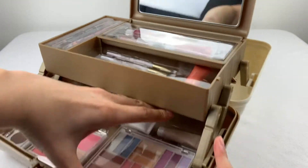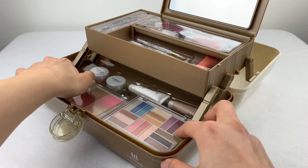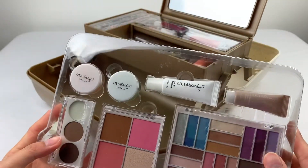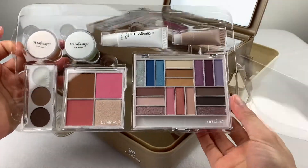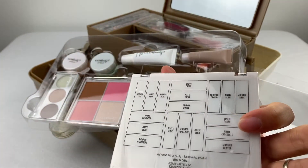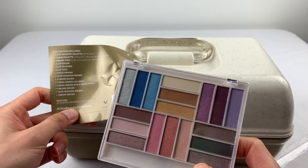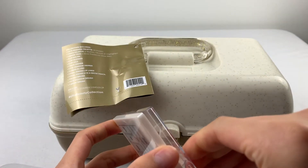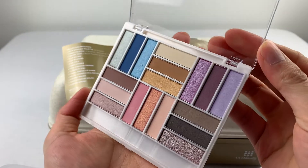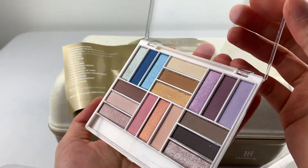And we get to the bottom tray. In this bottom pan, it looks like we have a whole bunch. This one has 18 shades — so it's the eyeshadow palette. Some of them look a little bit shimmery, with a few matte ones in the mix.